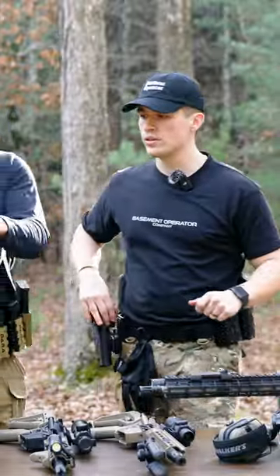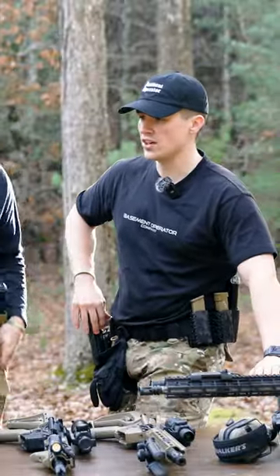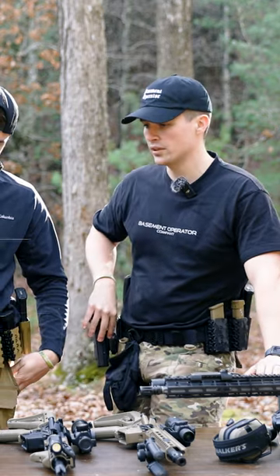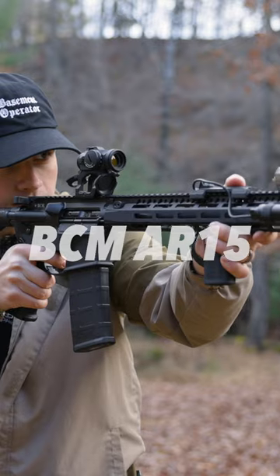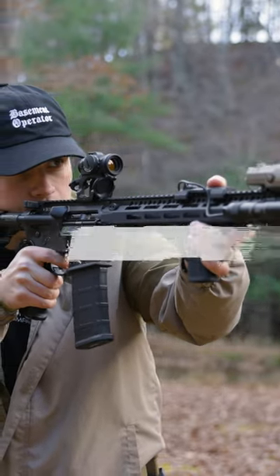One of the newer ones, but we've been a real big fan of it. We've shot it a whole lot for it being a newer one. This one right here does have a dead air suppressor on it, same mount as this one, if we pull this off.